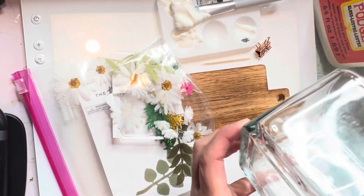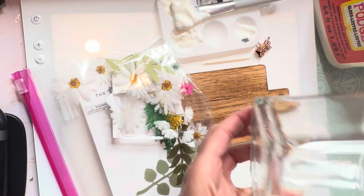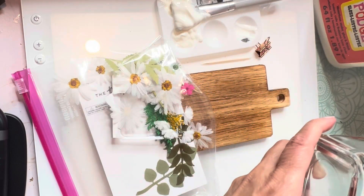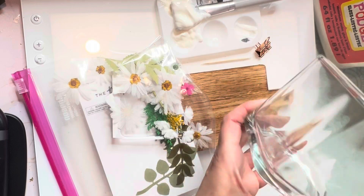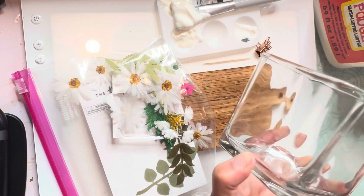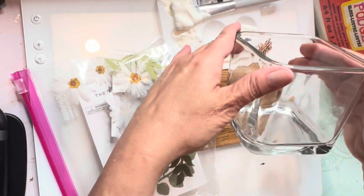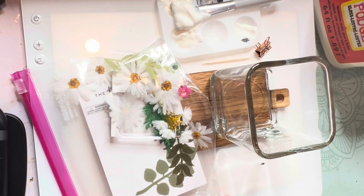This nice container right here is a candle holder from the Dollar Tree — nice thick, heavy glass for $1.25. I like that it's flat on its sides. You could do this with recycled jars, like anything. Right now I'm using a lot of glass yogurt containers for propagating, because yogurt comes in these super cute containers these days. You could take the labels off and use them.